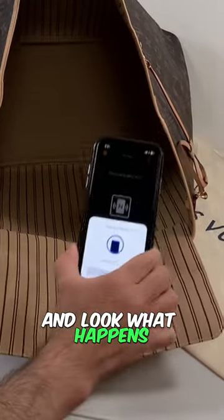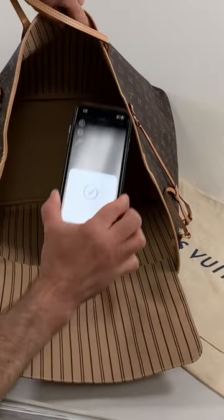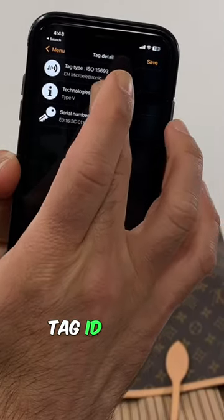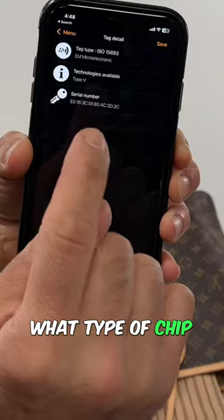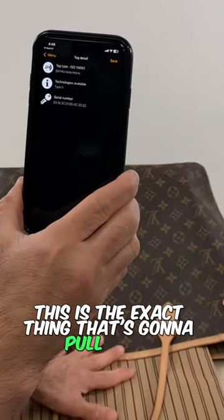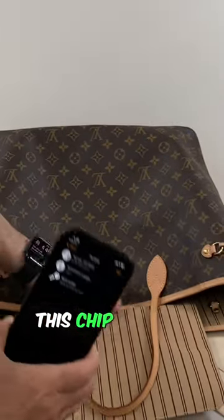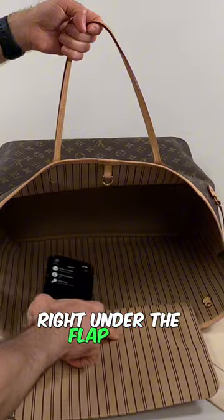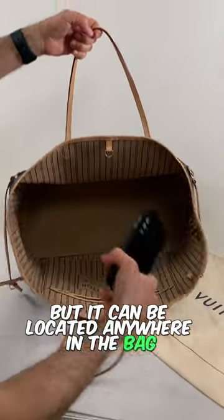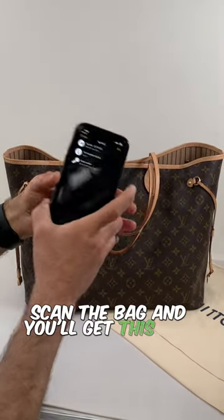And look what happens — boom! Tag ID number, what type of chip, serial number. This is the exact thing that's gonna pull up on all these new designer handbags. This chip on this handbag is located right under the flap, but it can be located anywhere in the bag. All you do is hit the read button, scan the bag, and you'll get this pop-up.